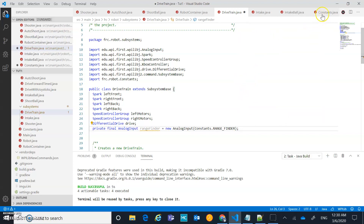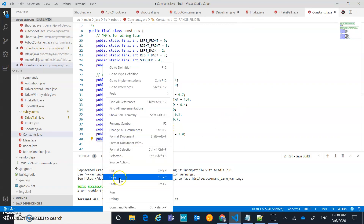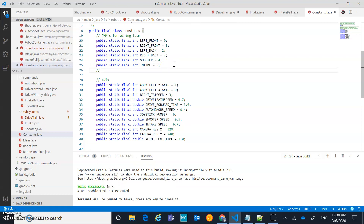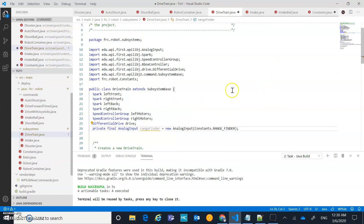I'm going to create a constant for rangefinder and set it to zero. I'll reorganize the constants file — underneath PWMs I'll add an 'Analog Inputs' section and put rangefinder set to zero there, so the wiring team knows which channel to wire into.